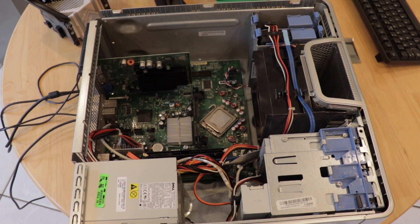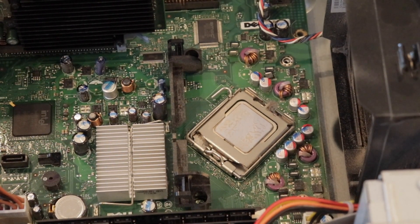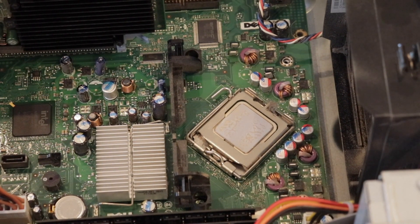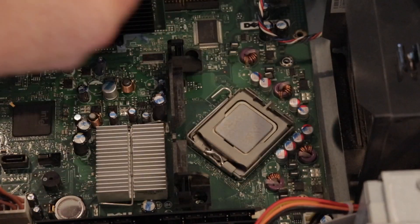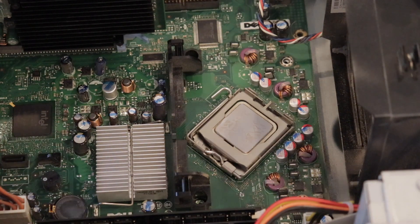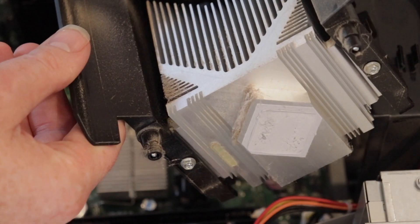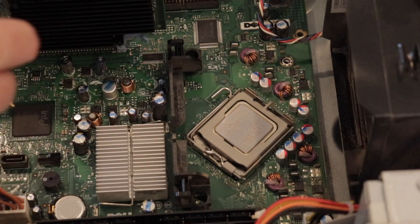The heatsink has now been removed so let's take a closer look at the area inside the processor. There's the thermal paste on the processor itself and this is the lock. There's quite a bit of fluff in here, and we've also got the old heatsink here - you can see the paste. I need to clean all that down and clean the paste on this one.